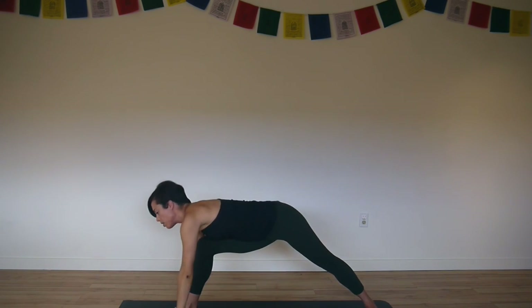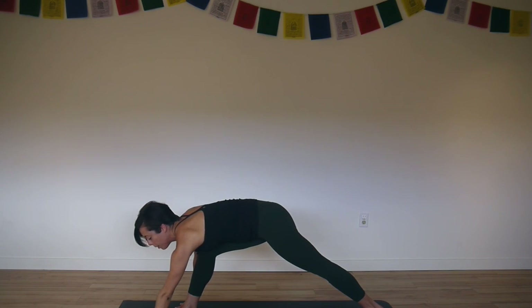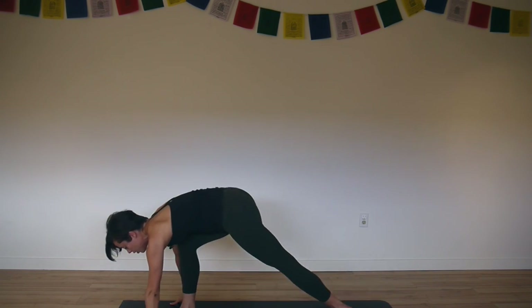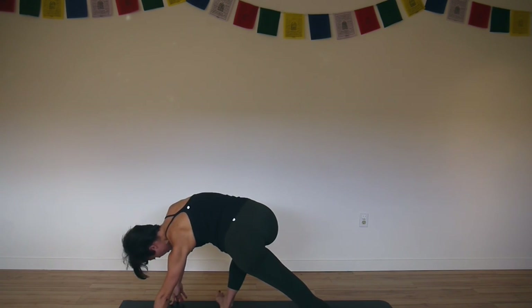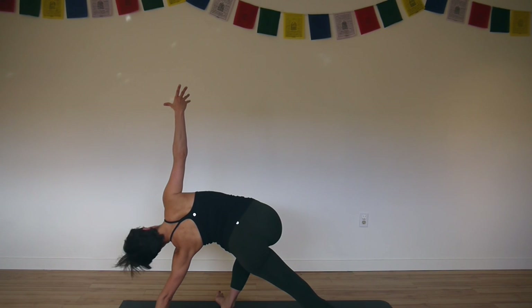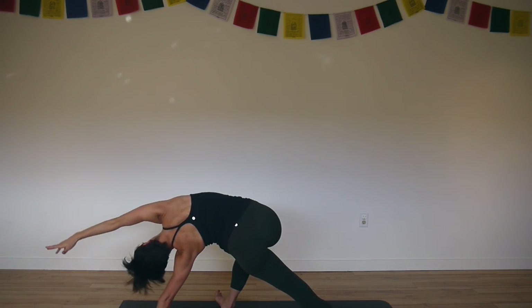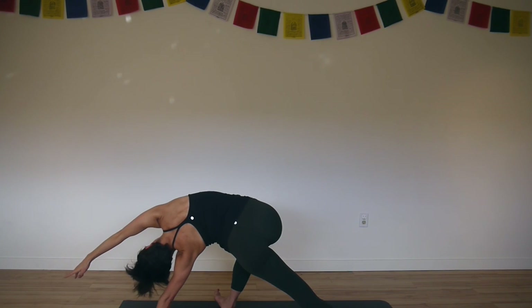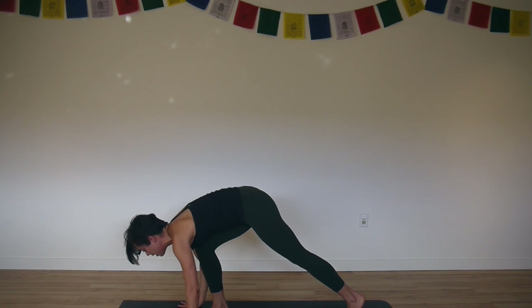Bring your left fingertips to the floor. Lift your back heel. Bring your left hand forward about a hand's length — hand in front of the shoulder, palm flat with index finger pointing straight ahead. Turn your feet to the right. Walk your right foot halfway down your mat and reach your right arm up. Flex your feet strongly. Turn your right palm forward, reach your right arm alongside your ear. Lift your ribs. Lift your hips. Then right hand to the floor — down dog split.